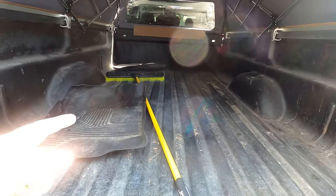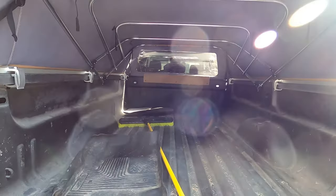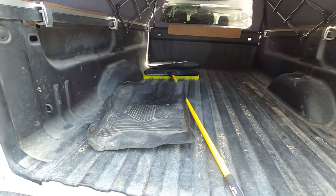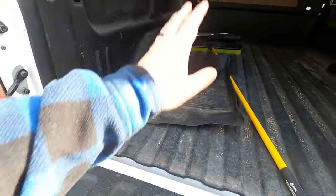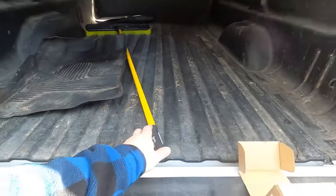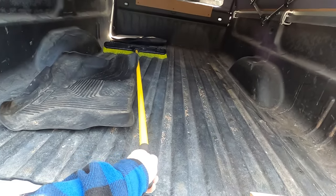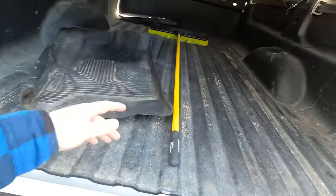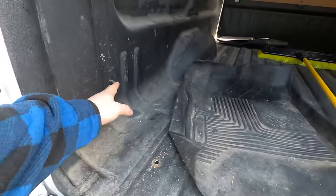One benefit of having a long truck bed is being able to put full-size sheet goods and a lot of cargo back there, especially with the soft topper which gives good coverage and keeps things out of the elements. The problem is when I go to Walmart for groceries, things slide all over the place. I'd left a broom in here from a dump run to help pull things out, but that's less than ideal. So I bought an Amazon cargo net to give me some cargo space back here.